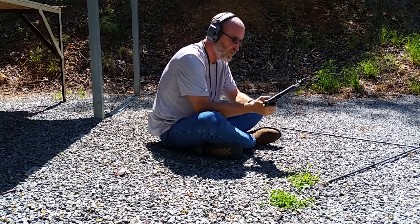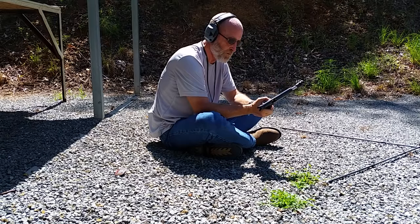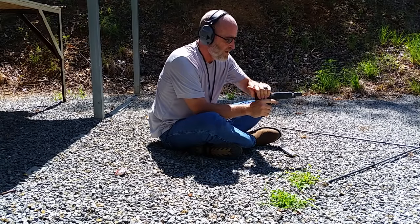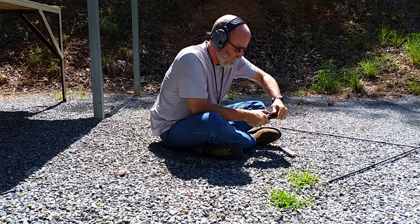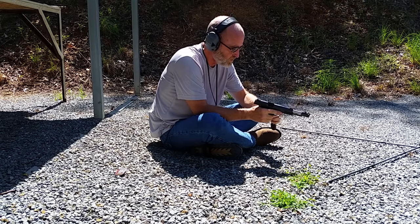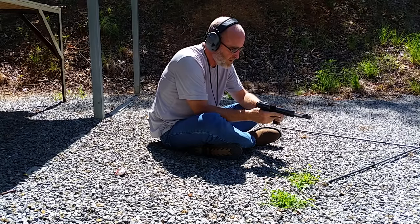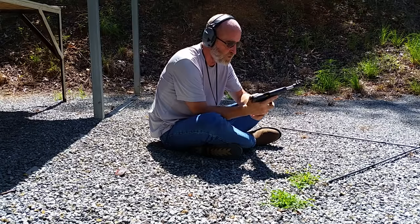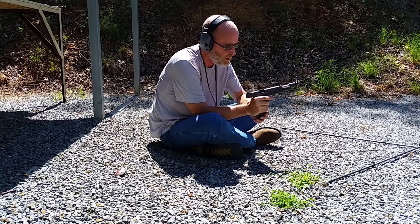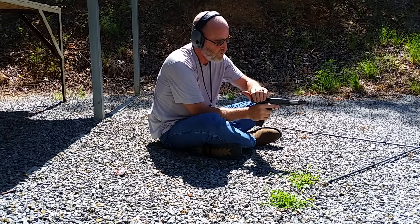Failure to feed — first one today. Naturally, it's on camera. Keeping it real. These are my hand loads, not the Underwood. To be fair, I should have probably done the Underwood.